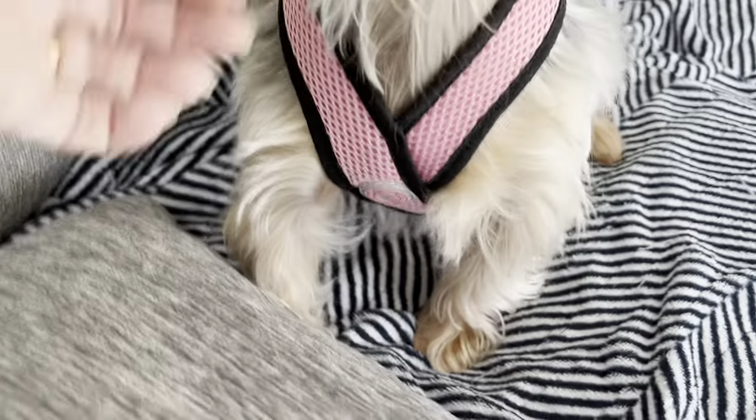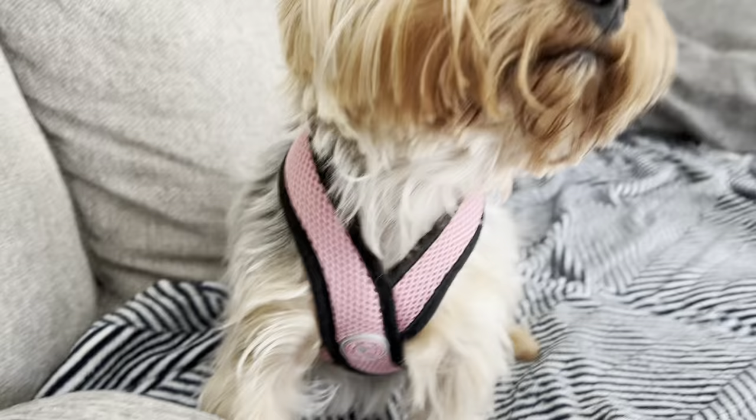And there it is. That's in the back — that's for her leash. And this is what it looks like in the front.